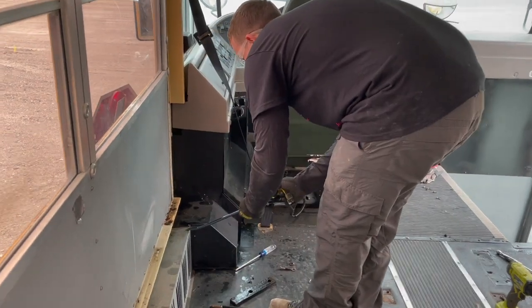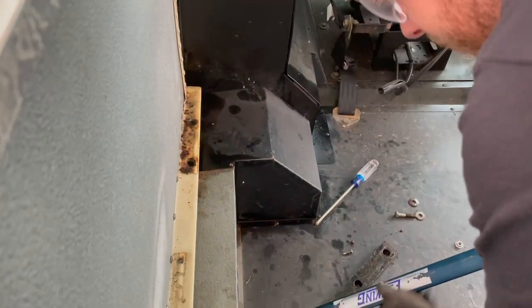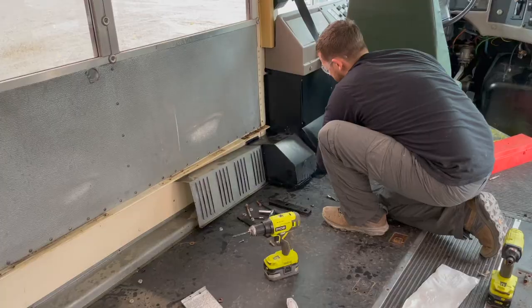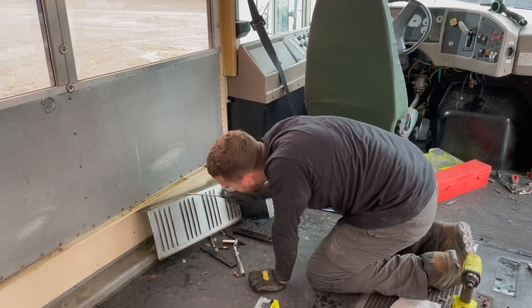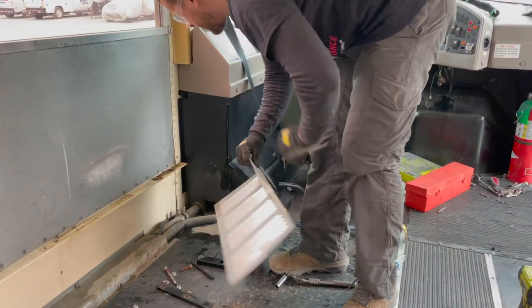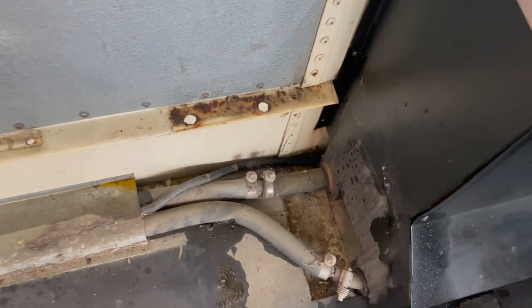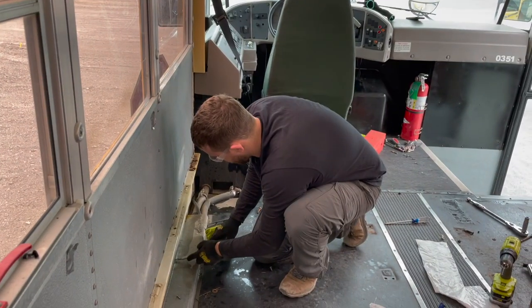The screw is stripped so I can't get it out. All right, so this is what is underneath. I'm going to finish checking all of this up. Let's see what we got.